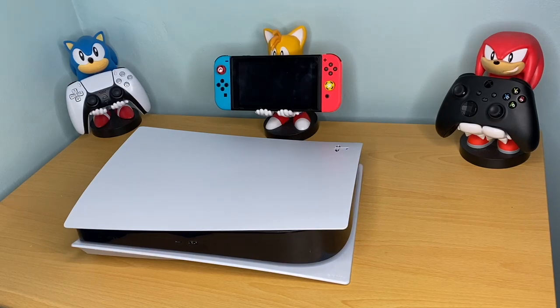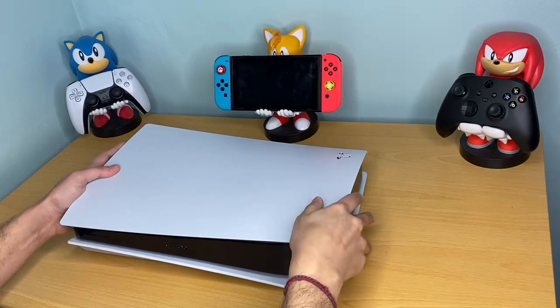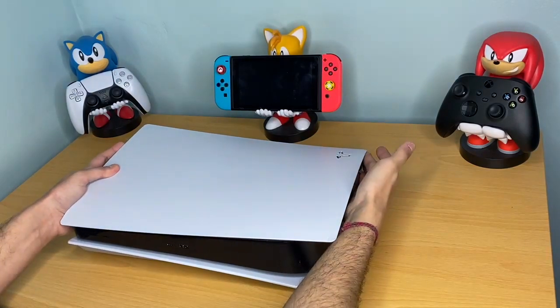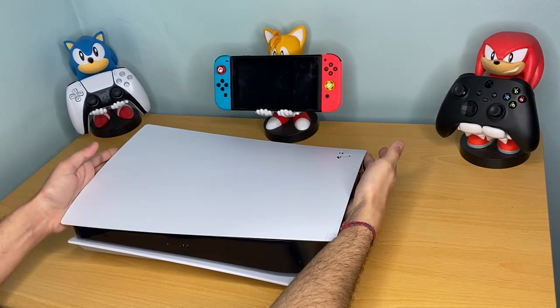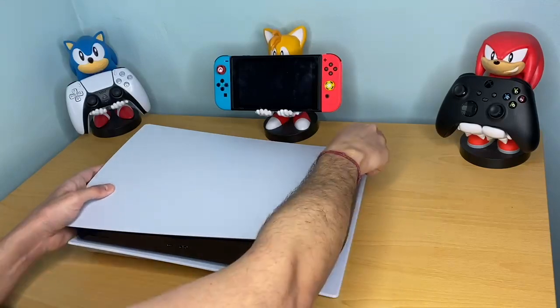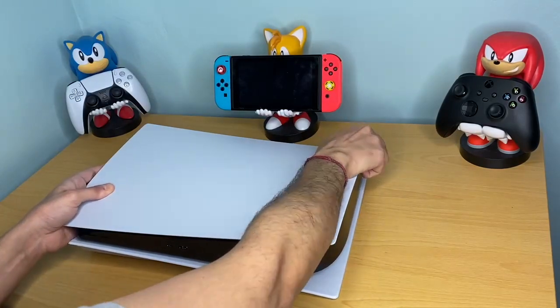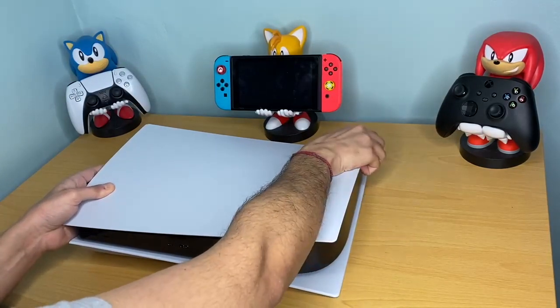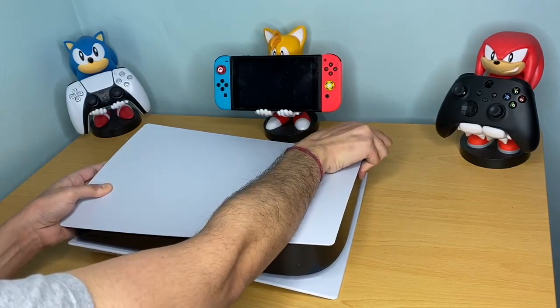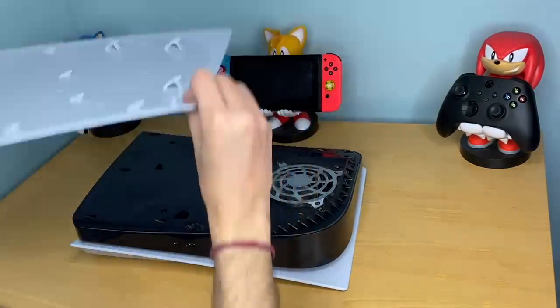To begin, lay it down flat like this. What we're doing is lifting up from the top side, and with the left hand for support we're going to slide it. Lifting it on one side, I'm slowly letting it nudge to the left and it will pop right off.